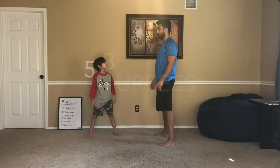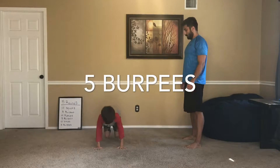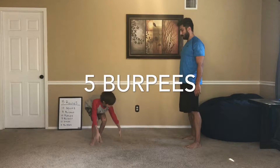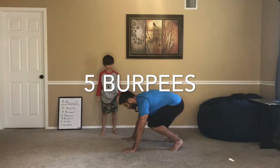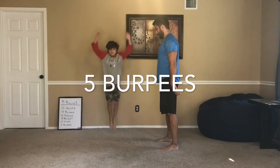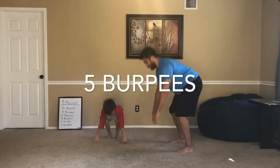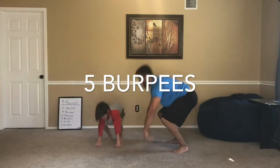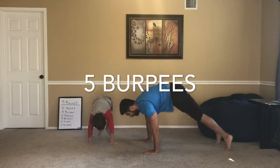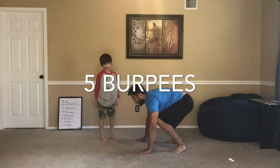Remember what burpees are? Yeah. So we place our hands on the ground, we jump our feet out, we jump our feet in, and we jump up. There's one, two, three, four, last one, and five.